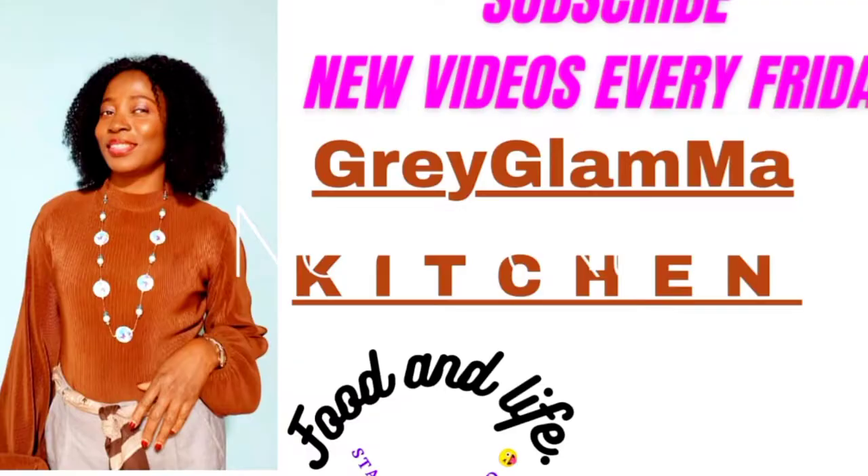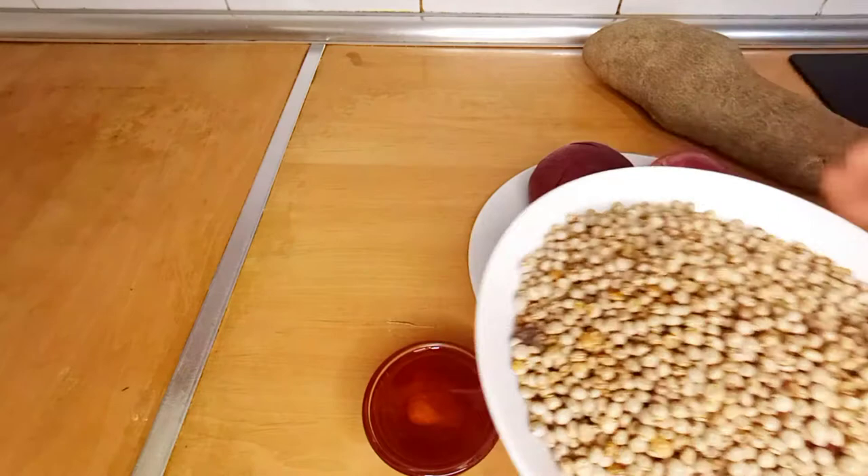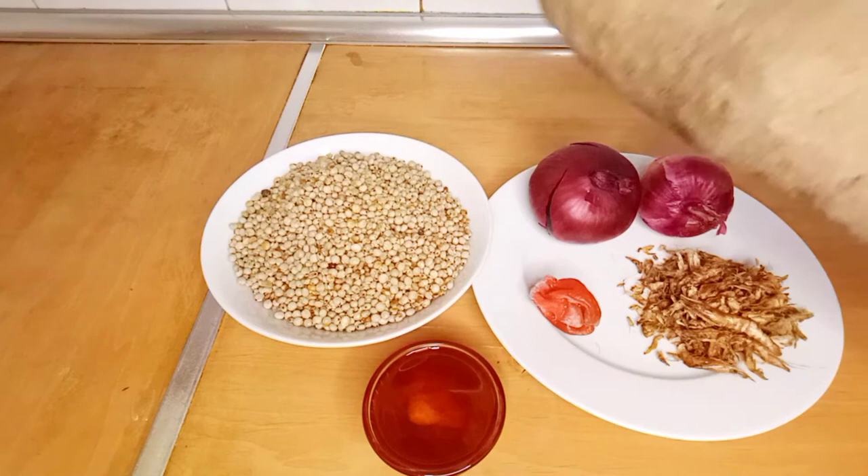Welcome back beautiful people to my channel, this is Greg Lama. Today I'm going to show you how to make yam and fufu. This combination is a lifesaver — if you were born and raised in Nigeria, you know what I mean by that.